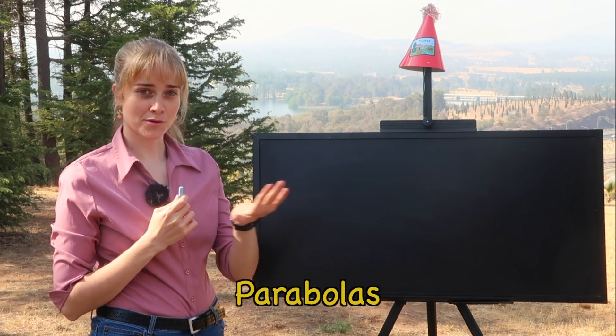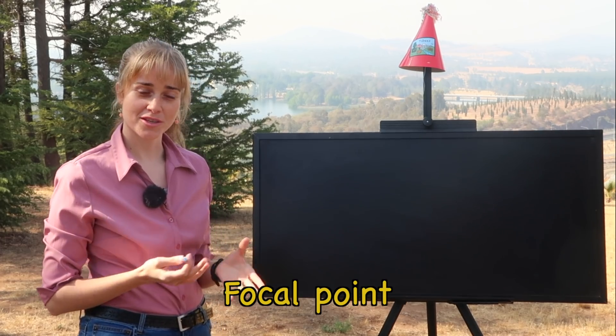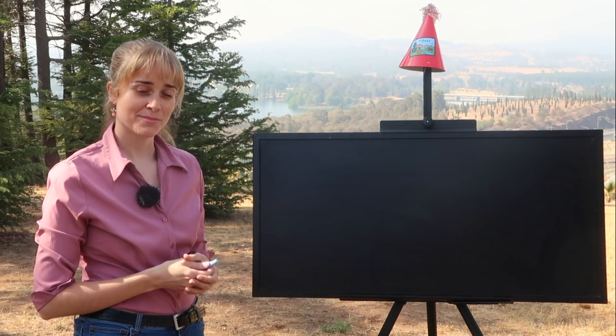I'm going to run some ideas across the bottom of the screen that we will come to understand today. I would also like to thank today's sponsor, Brilliant.org.